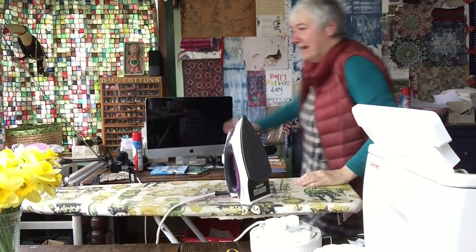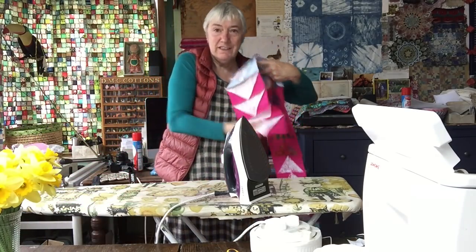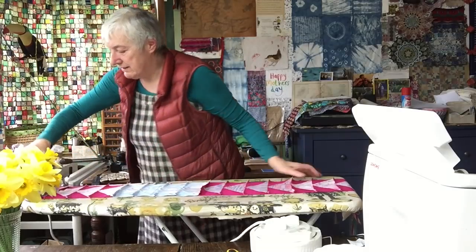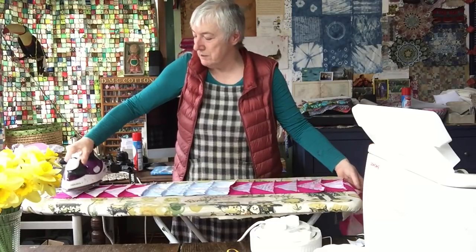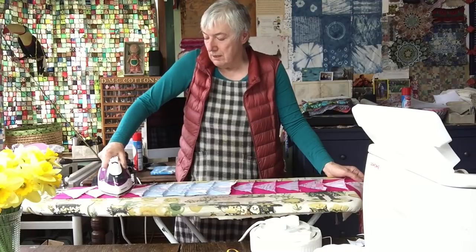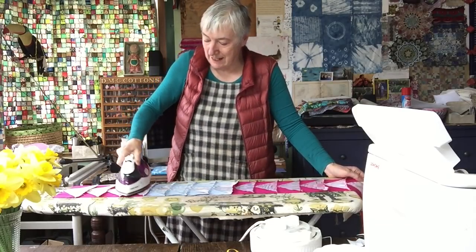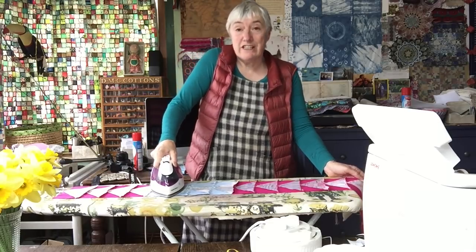So that was number three and I'll keep going — this one is number five. So long as the numbered one goes to my right it doesn't actually matter what number it is. I'll carry on pressing these seams. Someone put a note in the comments about the difference between pressing and ironing, which is worth talking about. When you're ironing something you're just getting all the creases out — we're not doing that here, we're pressing the seams in the direction that we want them to go.